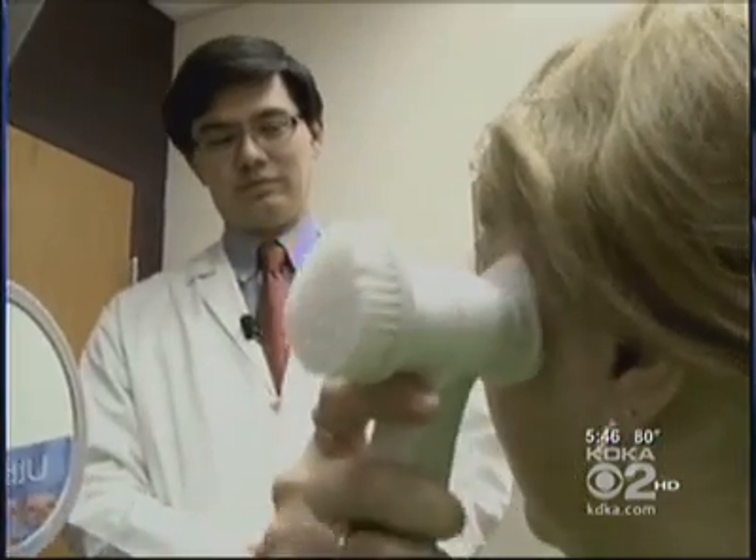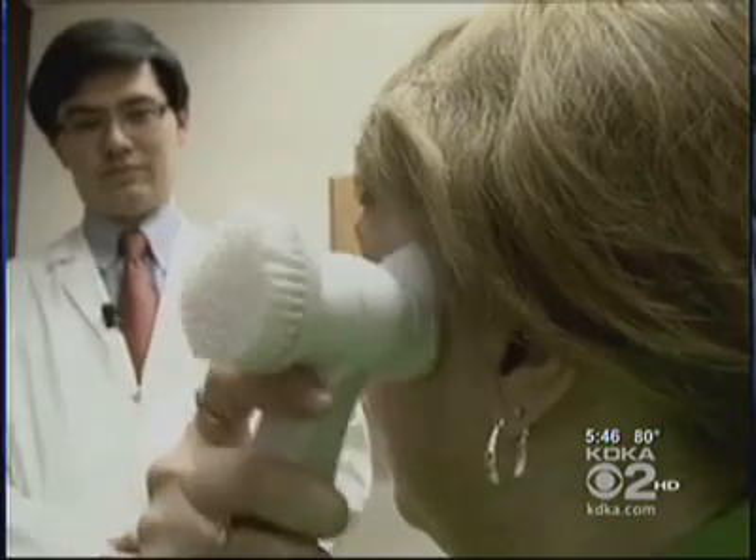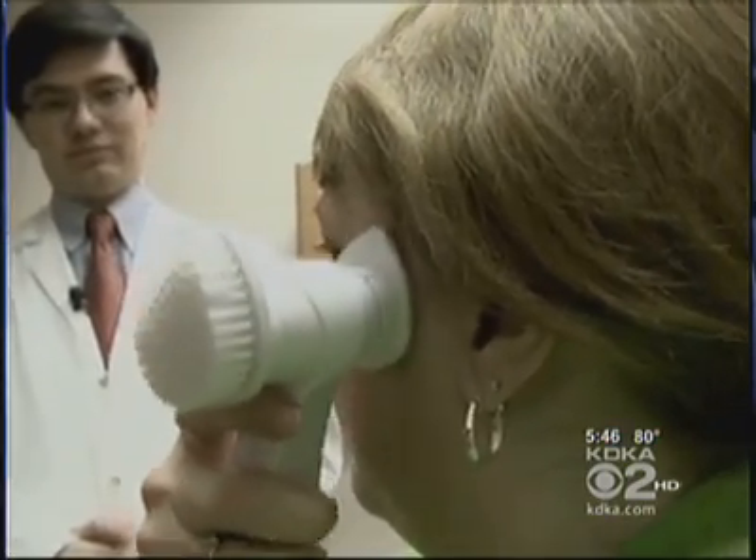Facial plastic surgeon Dr. Paul Leong says what this does is remove the top layer of dead skin cells. He thinks if you were truly diligent with it over a period of many months, there is certainly some benefit.